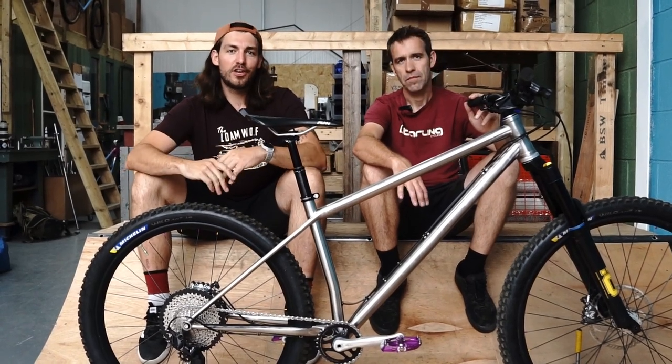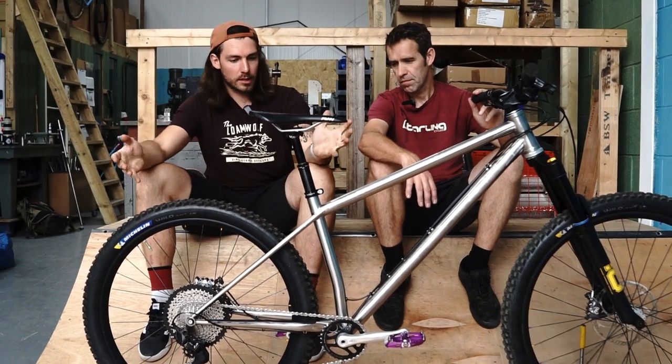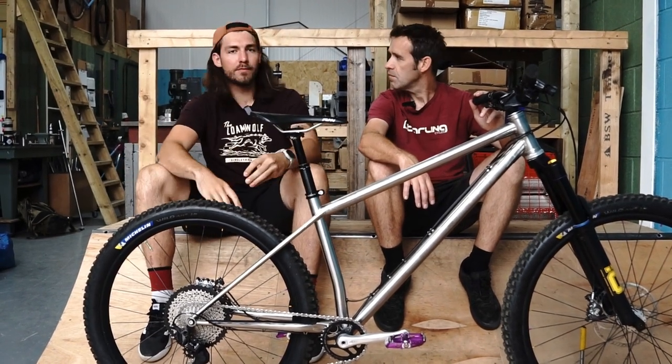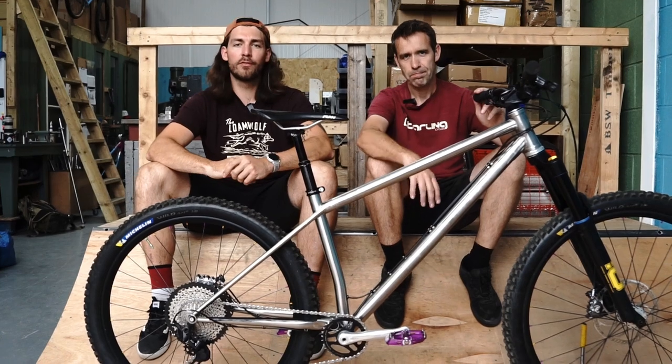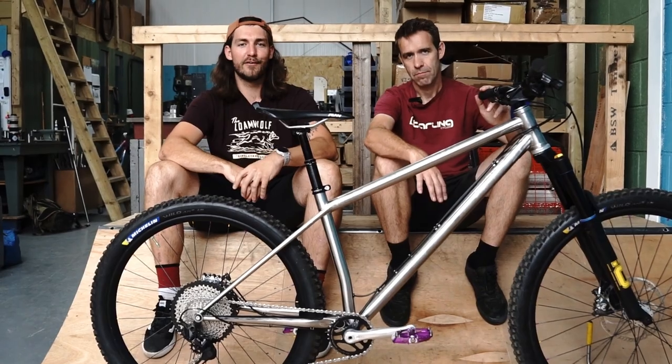Hey, what's up guys? We're here at the Starling HQ and I'm just about to pick up a new bike to test. This is the Starling Roost and we're here with Joe from Starling. He's going to give us a little run through and tell us all the details there is to know, and then we'll hit the trails with it and see how it rides.